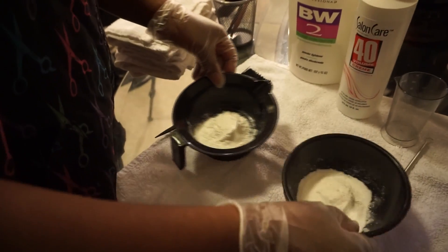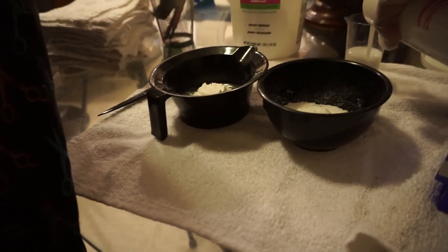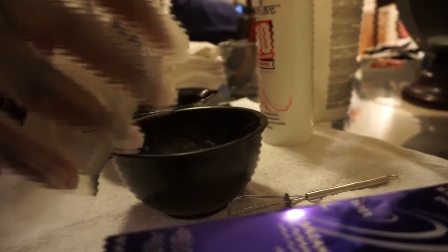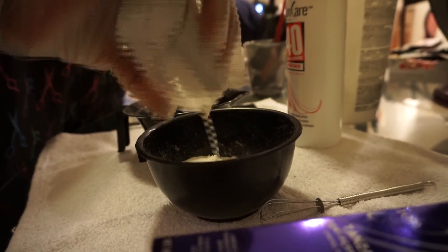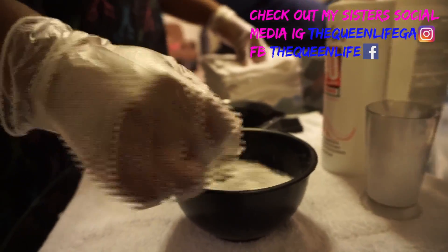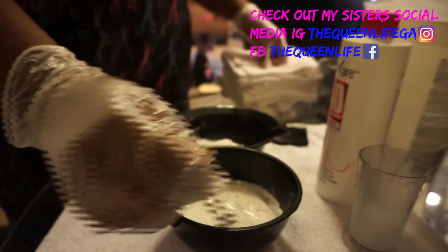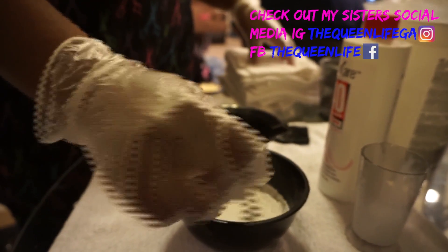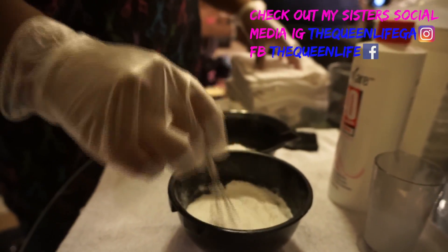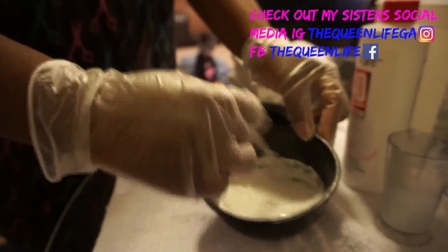What we're doing now is making the bleaching solution. We added one scoop of BW2 powder into each bowl and then eyeballed the amount of 40 volume developer. As we bleach the bundles — three bundles and the frontal — we'll need to keep mixing a little more, because it took a bit more than we initially thought. My sister is whisking the solution to a smooth consistency before we apply it to the bundles.